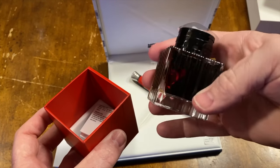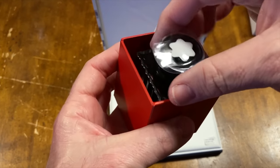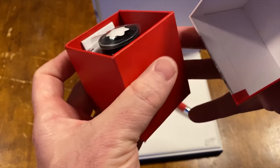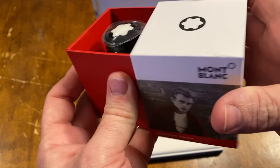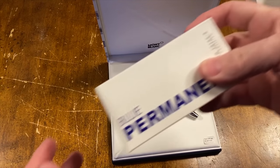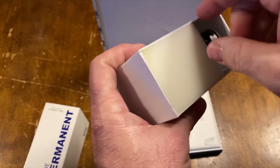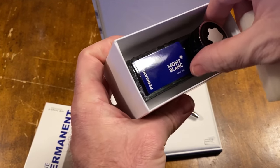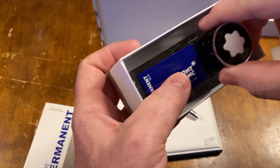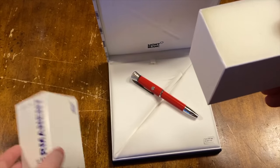Even though I'm not going to use the red ink — you can't use red ink when you're writing checks and certain documents because it doesn't photocopy very well. That's the reason why. So I'll be using the permanent blue instead, which is good for writing checks, documents, and things that photocopy well.